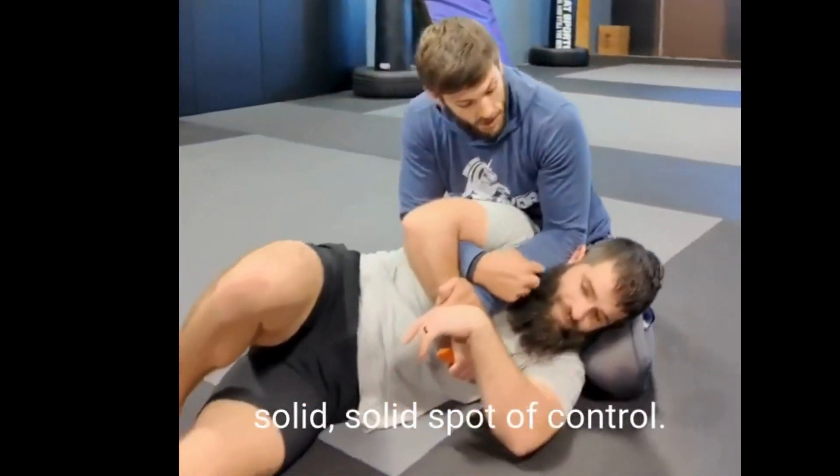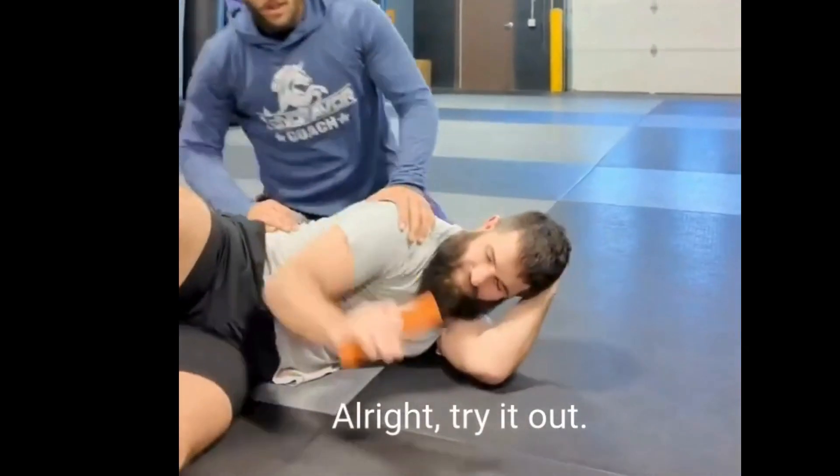It's a really good solid spot of control. Try it out, give it a shot.